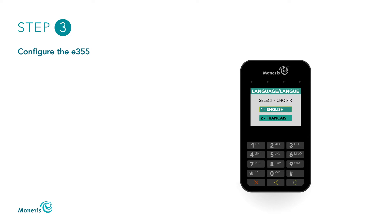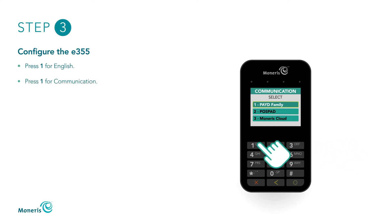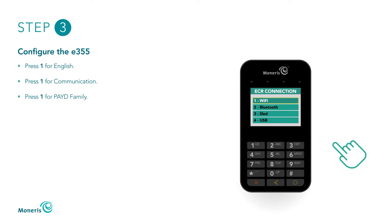You can now configure the E355. On the Language screen, press 1 for English. On the Terminal Setup screen, press 1 for Communication. On the Communication screen, press 1 for Paid Family. On the ECR Connection screen, press 1 for Wi-Fi.